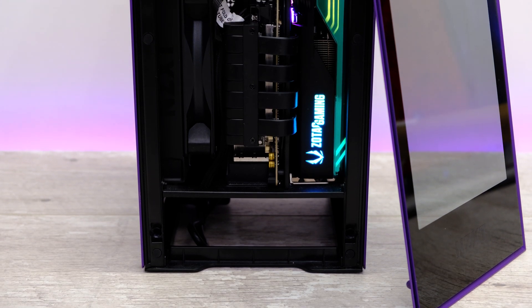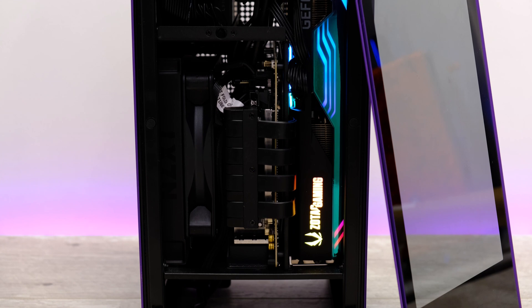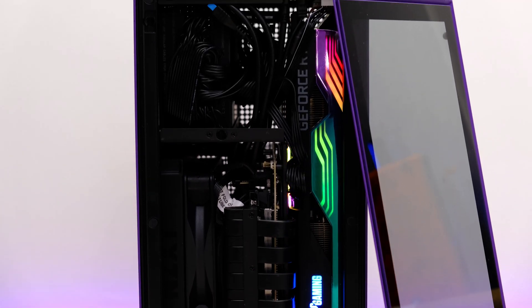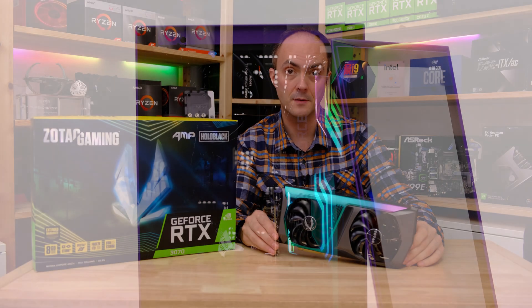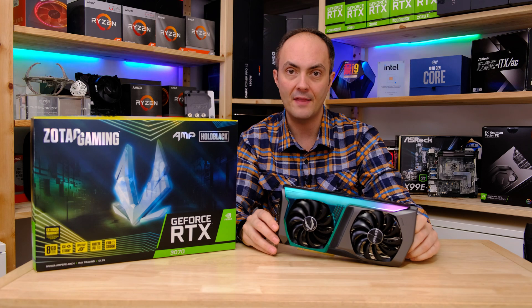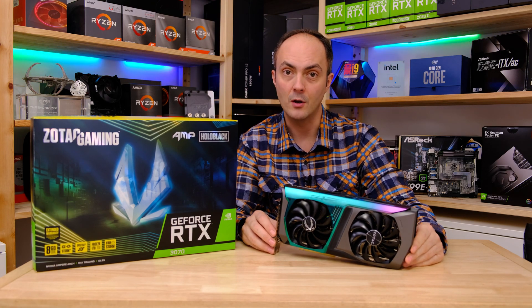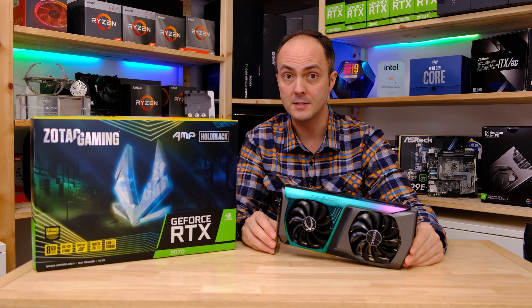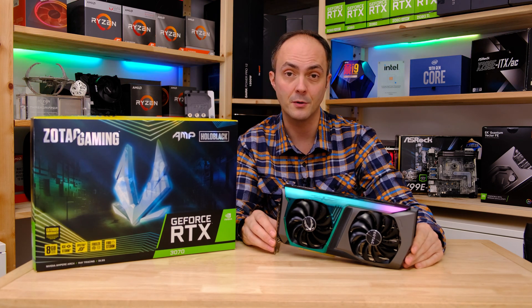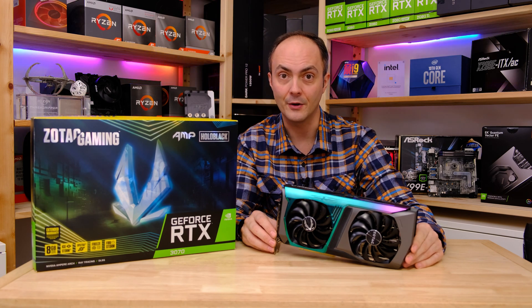The NZXT H1, a reasonably compact mini-ITX case, actually fits this card — it's pretty much the biggest card you'll fit in there length and width ways. But it's cool to know that you can actually fit it in some of the smaller cases. We will be looking at that and a whole bunch of other things in today's video. Stick around, don't forget to subscribe and like this video, and turn on notifications so you're notified when I upload new videos.